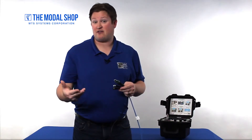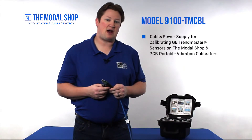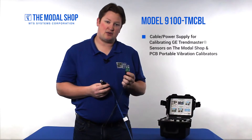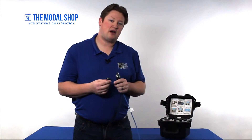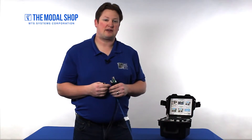This is about a 5 volt DC sensor, so we're going to use the USB power on top of the shaker to power it. For that, we've created a new model — model number 9100-TM-CBL. It's a cable and power supply that makes it very easy to test these transducers. There's no way to wire it up incorrectly. It has a USB connection, a BNC that goes to the test sensor input or your voltmeter, and the Bentley Nevada 5-pin connector to connect to the sensor. This connector does have a keyway, so it can't be connected incorrectly. With this equipment, we can begin the test.